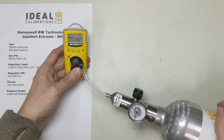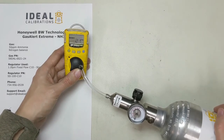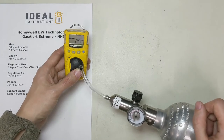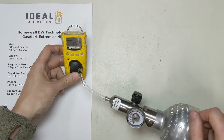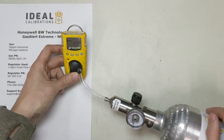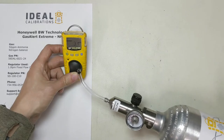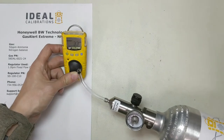One thing about this monitor — the calibration takes a much longer time than it does on, say, a carbon monoxide or hydrogen sulfide sensor. That's because the electrochemical cell in this unit is a lot slower; it just reacts to the gas slower. Essentially it has a different T90 time. T90 is the time it takes the unit to see 90% of what's in the atmosphere — usually that's pretty quick, but this one takes a little longer. Cal time is probably about twice what it is for other sensors.